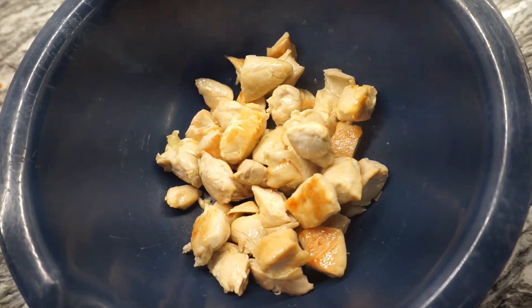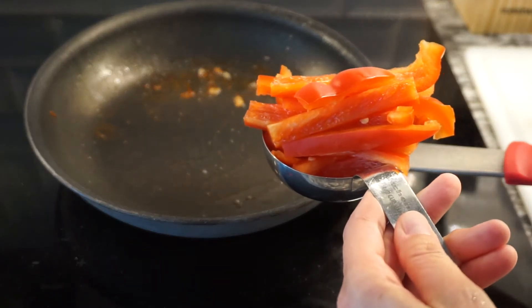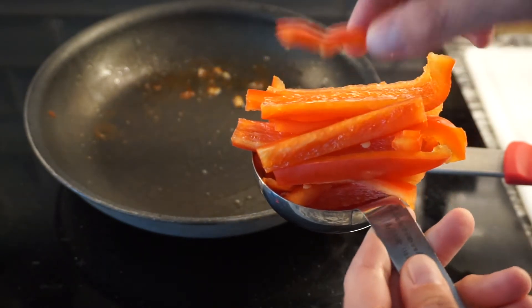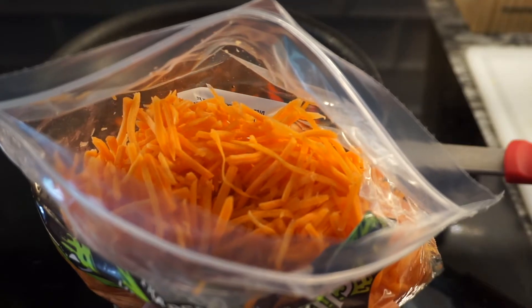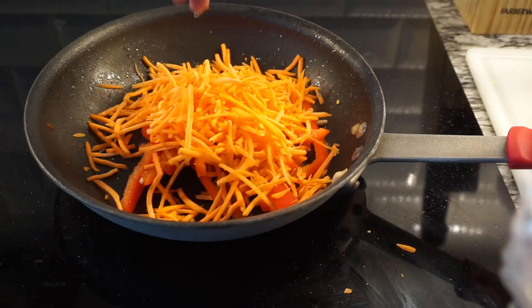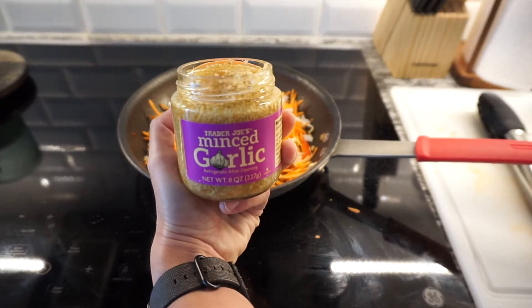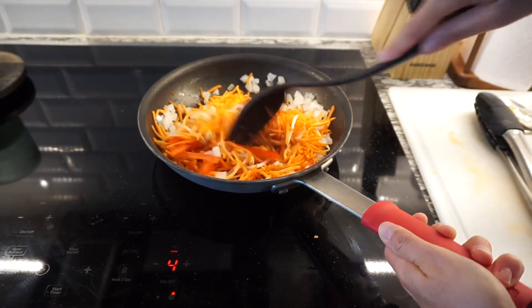Once the chicken's cooked, we're going to remove it from the pan and add it to a large bowl. To the pan, we're going to add one cup of red peppers sliced like this, two cups of sliced carrots, a half cup of chopped onion, and one tablespoon of minced garlic. Let that cook for about 10 minutes.